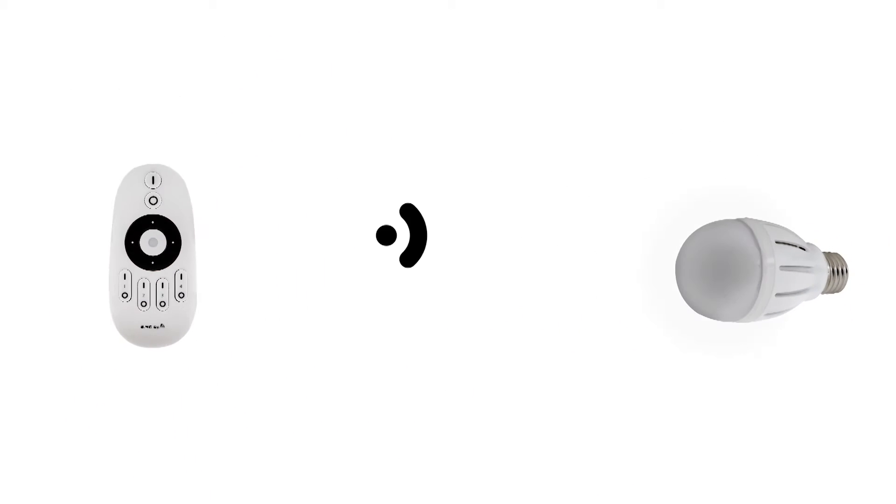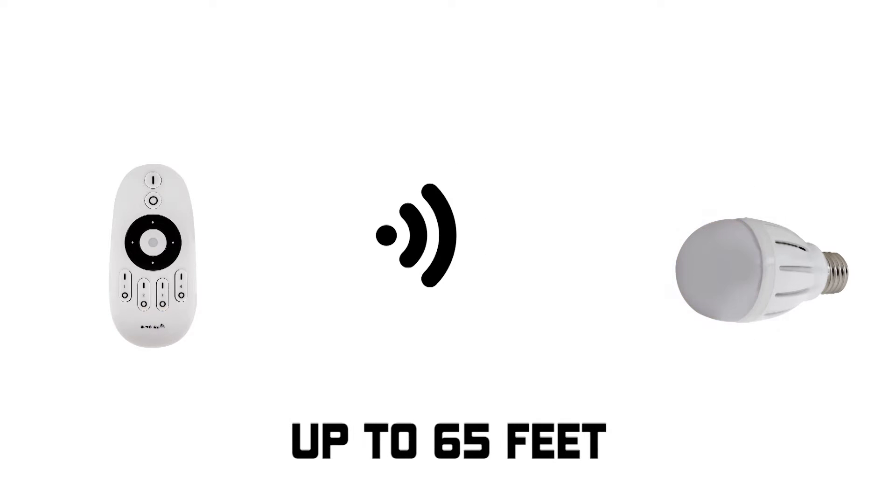Wireless control range reaches up to 65 feet in open air. Selected color temperature is saved when power is cycled.